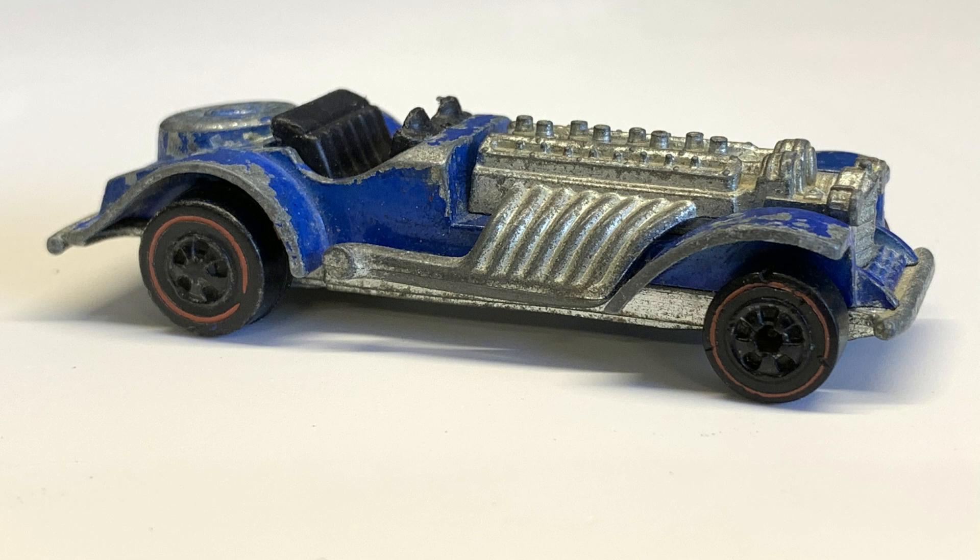Hello and welcome back to Diecast Graveyard. My name is Paul. Today we've got a real cool build. We've got the Hot Wheels Sweet 16.